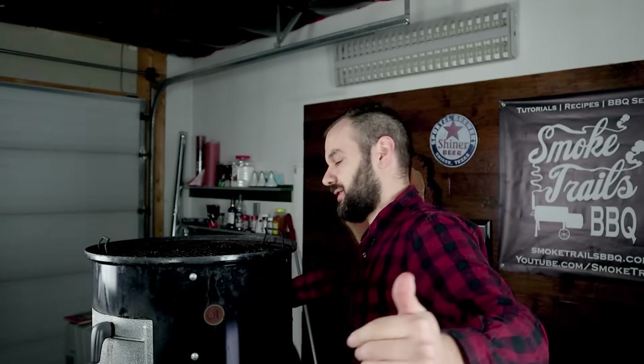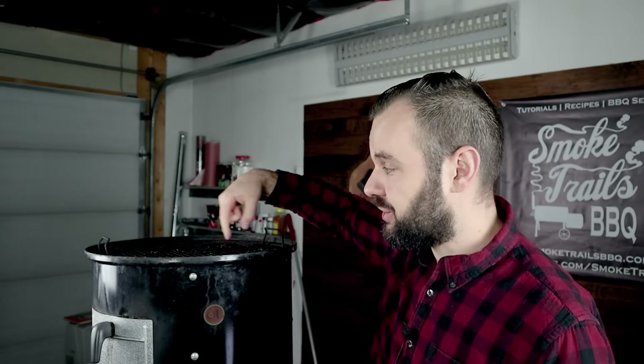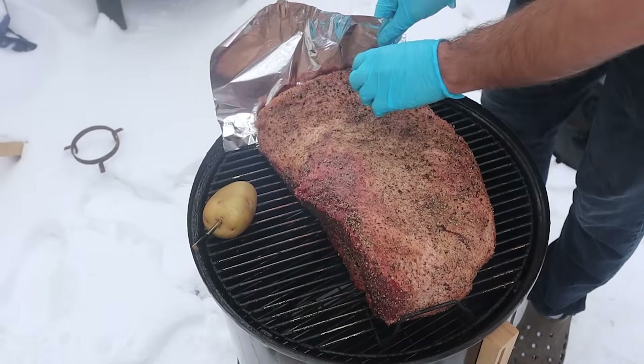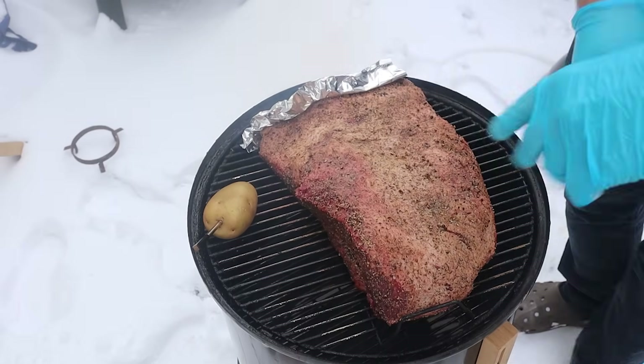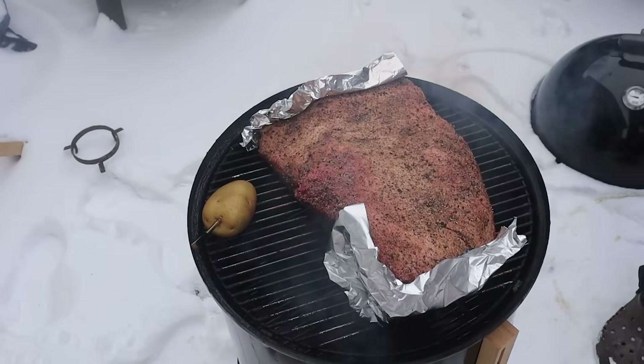The hot zone refers to a ring around the outside edge of the smoker. As all that indirect heat gets dispersed by the water pan, it travels up the side walls and creates a ring of hot air — the air in the middle where the water pan is is much lower in temperature. So the brisket edges on the outside will cook a lot faster and potentially burn faster. To solve this, I'm putting a strip of foil over each end of the brisket to deflect heat away and allow the entire brisket to cook more evenly. If you have the WSM 22-inch, you might not have this issue, but it's almost always a problem for the 18-inch.